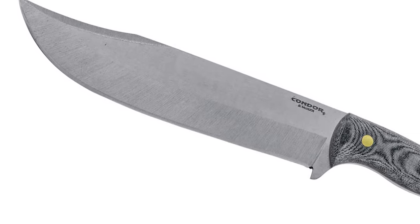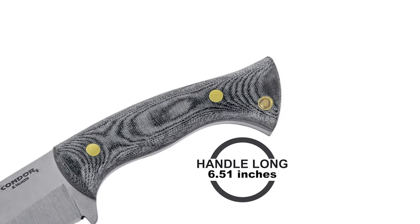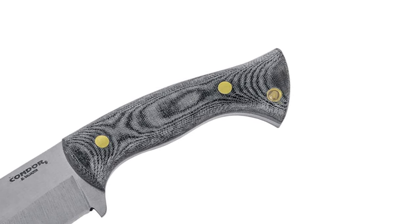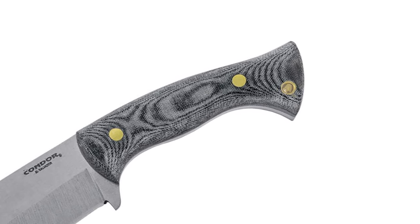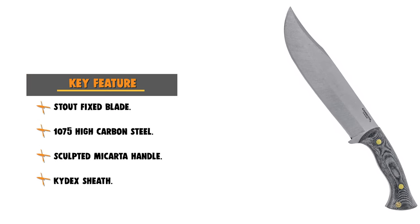This knife features a sculpted micarta handle that is 6.51 inches long, and a kydex sheath. The sheath is set up for right-handed carry but, with a few minor adjustments, can also be set up for left hip carry and is compatible with other belt systems.